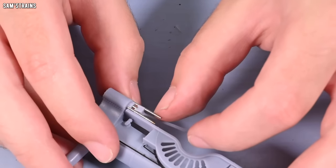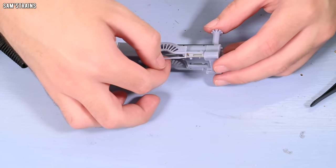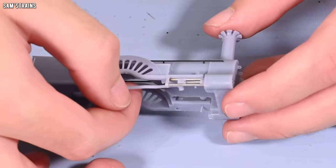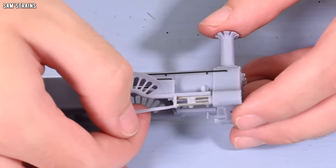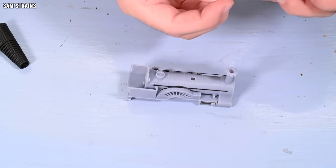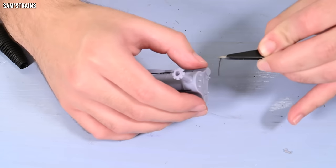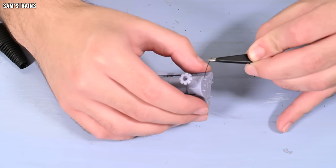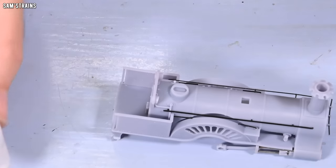We now have the rods attached to the loco, which has made the loco quite fragile now, so I'll have to be very careful from here on in. But that's a success. It's time to pick up the pace — let's now get the rest of the loco detail in place. We're going to start with the small handrail on the front of the smoke box, which threads through the holders.